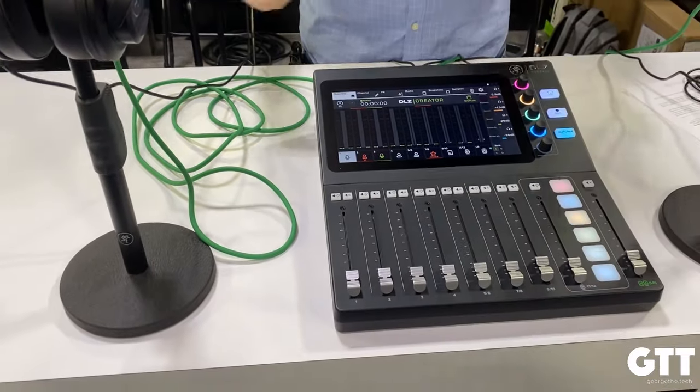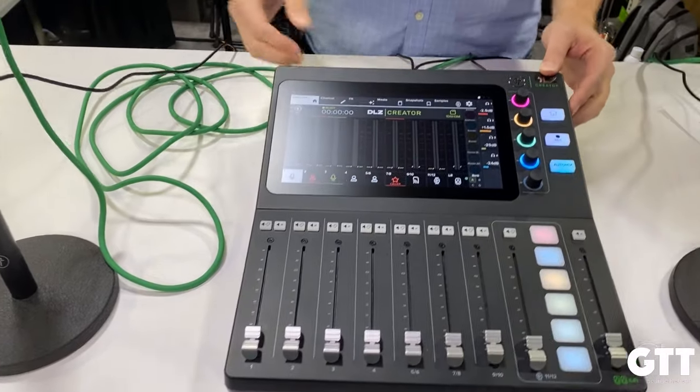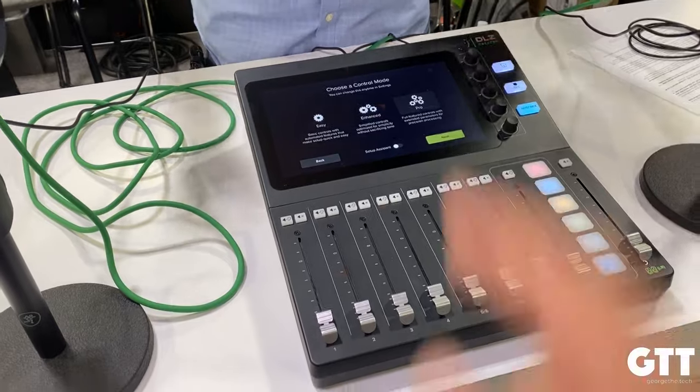That's what people want to do. And so what we're trying to do is democratize audio, make it easier no matter what your experience level. How we've done that is we've put three distinct user modes in one product.